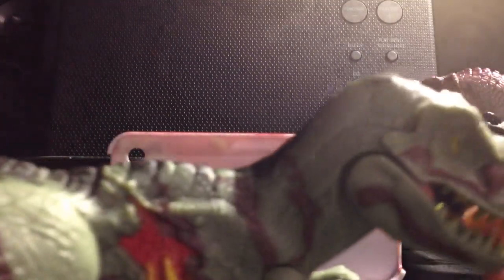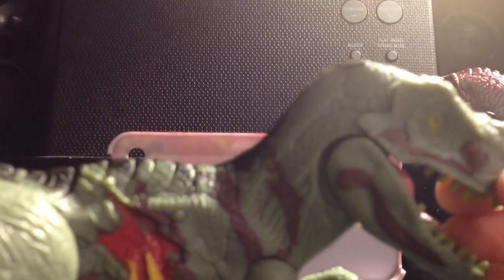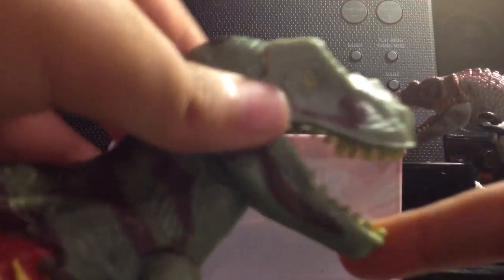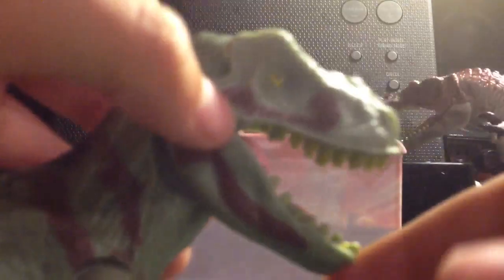I totally recommend him. I got him at Universal Studios - I think you can get it online at a reasonable price. I got him for like $10, and he came with a Velociraptor and a Baby T-Rex, but I don't think I have those anymore - maybe I lost them. He came with a nice box.